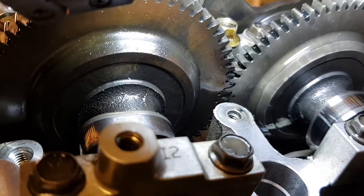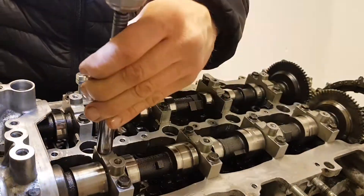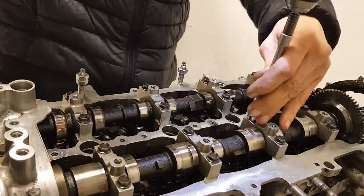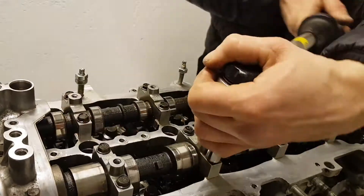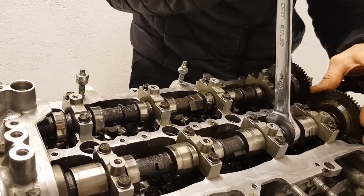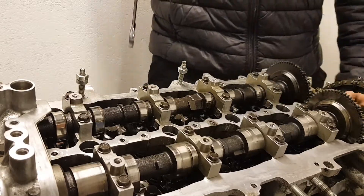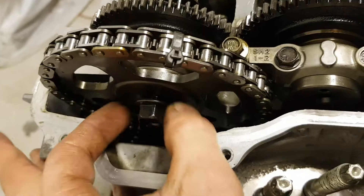Check your marks. Tighten all journals gradually until seated and then to 10 Nm. Check if the camshaft turns without resistance. Mount the sprocket back — if you cannot put it in its place, rotate the camshaft.